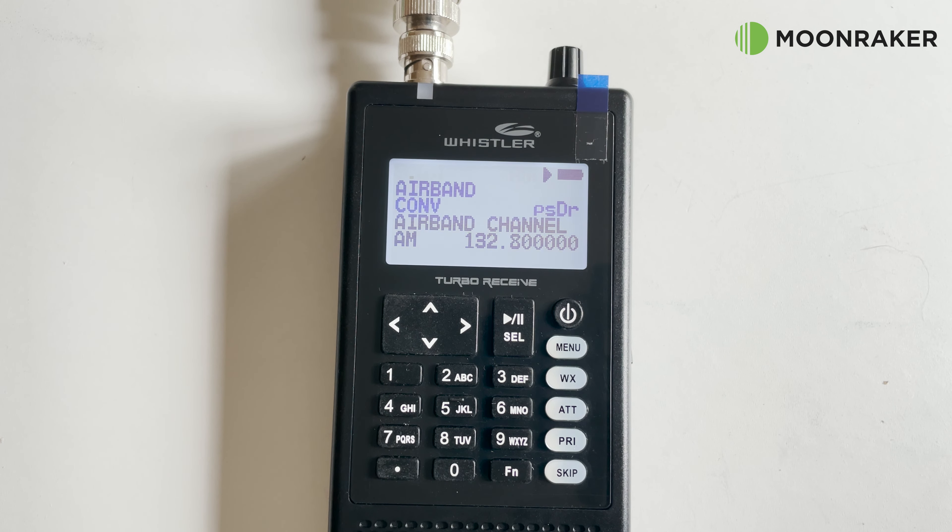The TRX-1 also features a fast scanning mode which will scan through all of the selected banks and stop once it detects a signal — perfect for monitoring aviation comms or searching for amateur radio repeater activity.